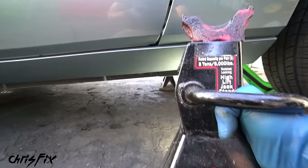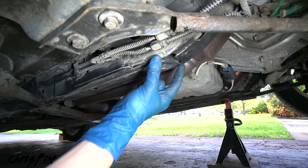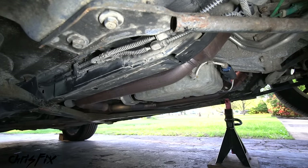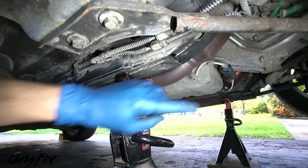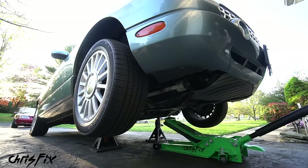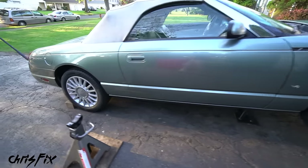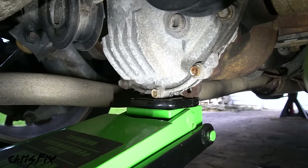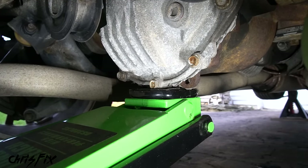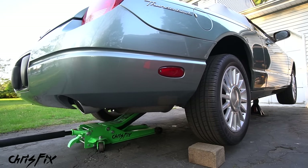Grab your jack stand and look underneath the vehicle for the frame rail — the large metal piece that runs from front to back. Get the jack stand underneath the frame rail and slowly lower the car onto the jack stands. With the front safely lifted, come to the back, slide the jack under the car, and lift from the rear differential. Make sure the jack is centered on the differential, and keep an eye on the front jack stands as you lift.